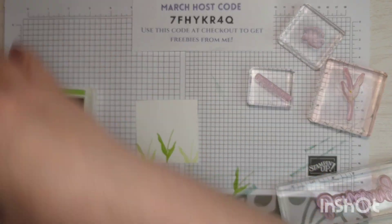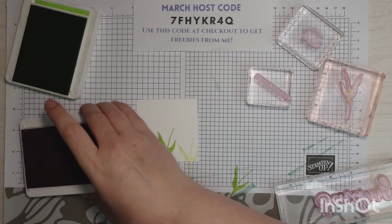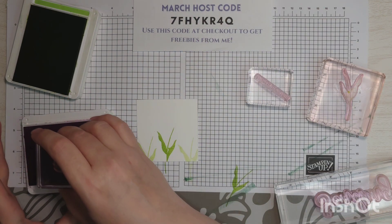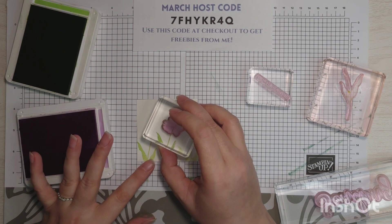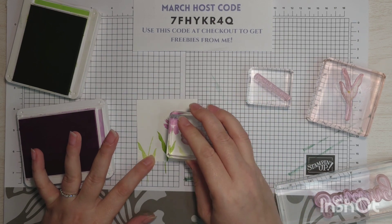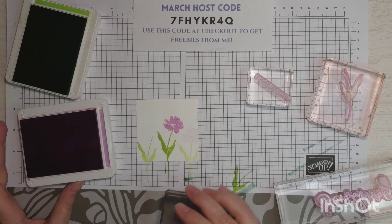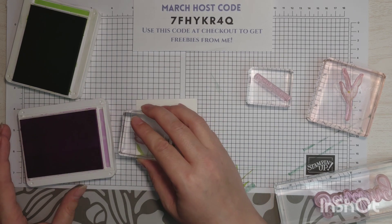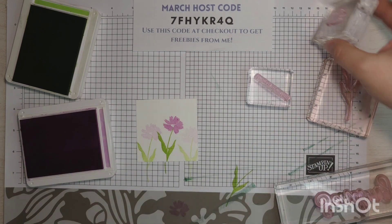We're going to do the same thing with our flowers. Ink up your flower in Fresh Freesia and stamp right in the middle. Don't ink up again, go down to the right. Then we're going to ink it up onto our grid paper and stamp that flower there on the left.